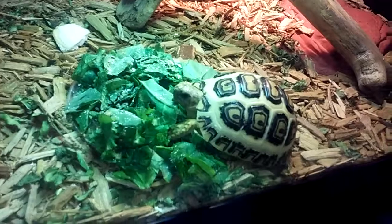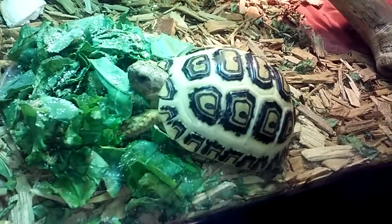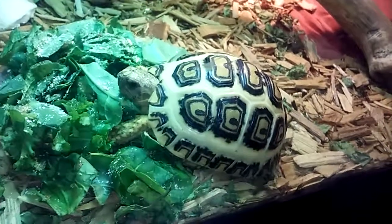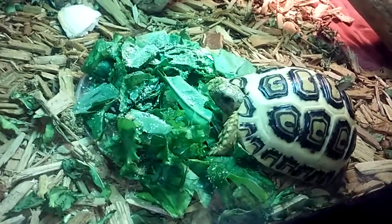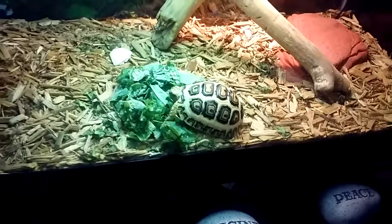Hey Tippy, there he is — African leopard tortoise, little Tippy, eating his collard greens and mustard greens. Love and life, just chillin'.